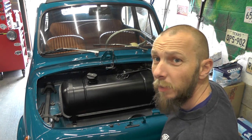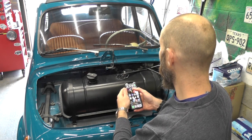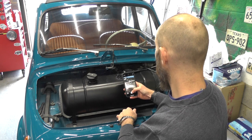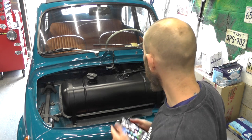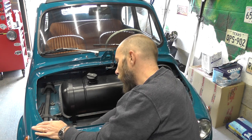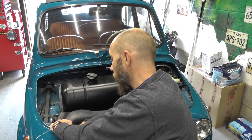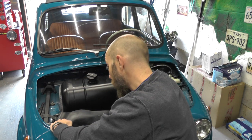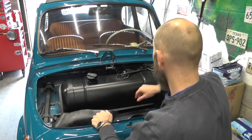Before I start any job, especially where I'm going to remove any of the electrics, the first thing I like to do is take a picture of those electrics just so I know what went where and we can refer to it later. Then, just because we are touching the electrics, I disconnect the battery. I've got a really easy mechanism here — a disconnect that was fitted before — which allows me to isolate the battery.